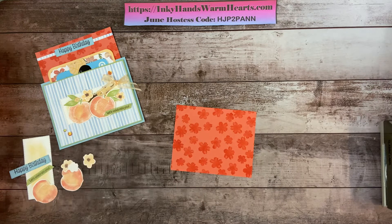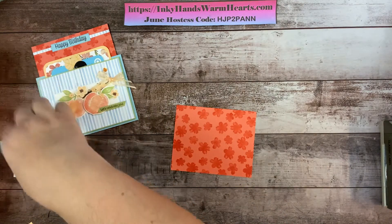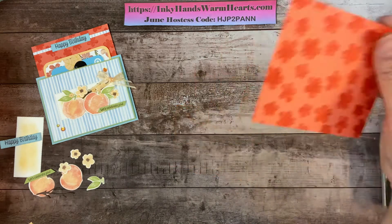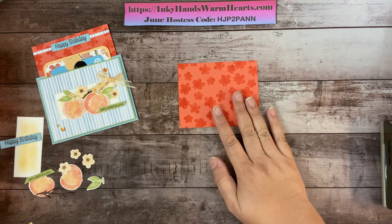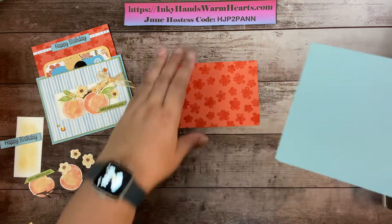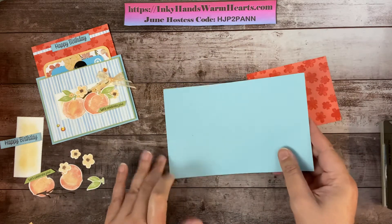We should have two of these — I don't see the other one right now. I might have dropped it, but if worse comes to worse I'll cut another one. Let's just go ahead and start our card. This is one of the layers, and we also have this Balmy Blue layer which is a regular card front size.